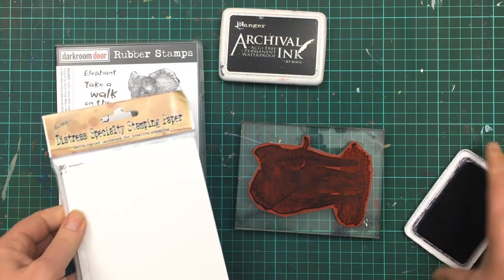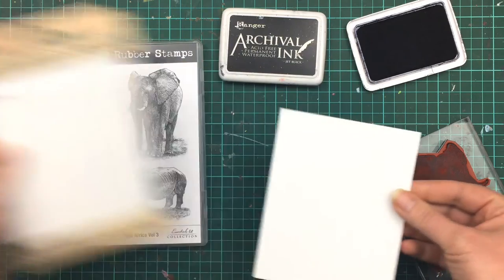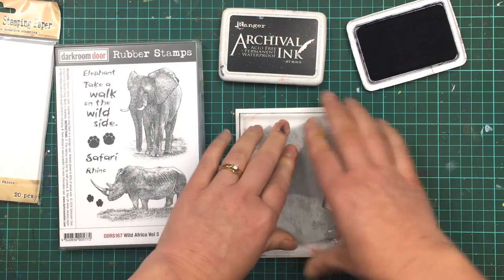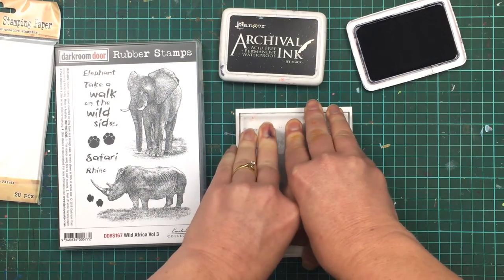I'm going to stamp onto Distress Specialty Stamping Paper. This is a unique paper because it has a matte finish, and yet the ink doesn't seep into it like it would on a normal matte cardstock. That means all the detail is going to stay in the stamp when I've actually stamped it.